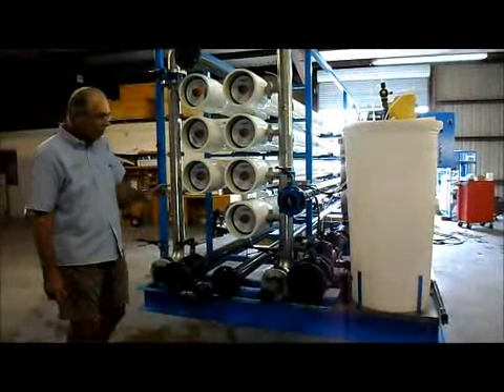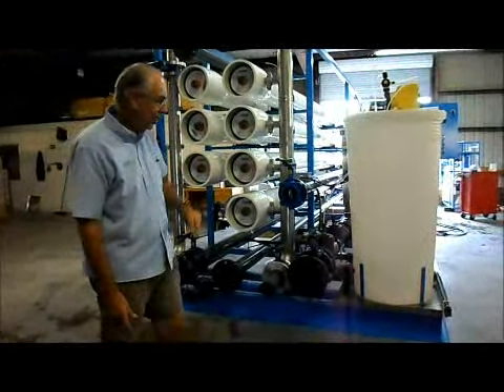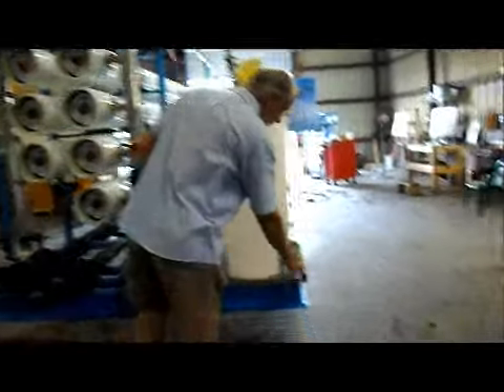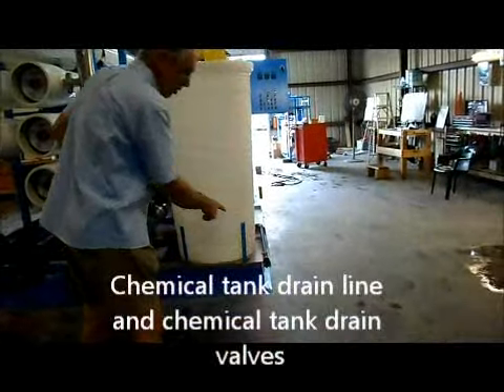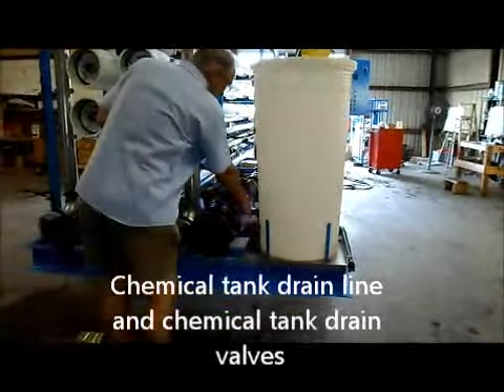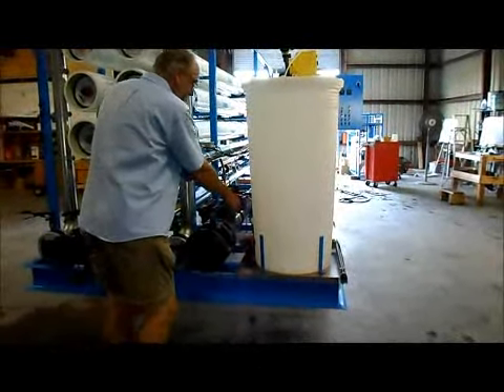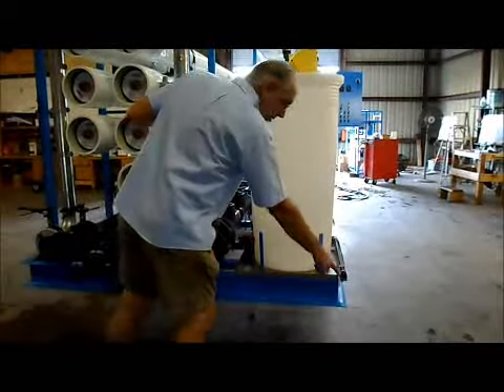In addition to the cleaning connections and the feed, permeate, and concentrate connections, you have two drain lines. One is this connection right here, which drains the chemical tanks. There are two half-inch ball valves behind the tanks. If you want to drain either tank, open that valve and you can drain the solution out.